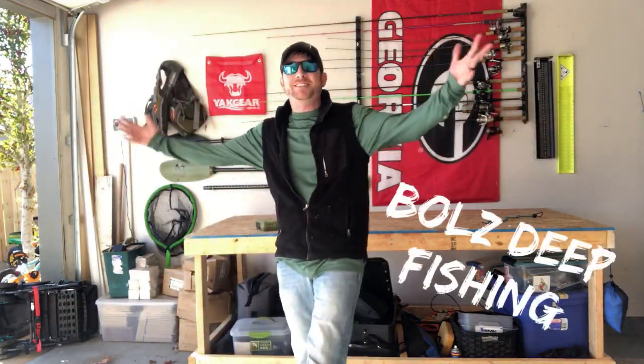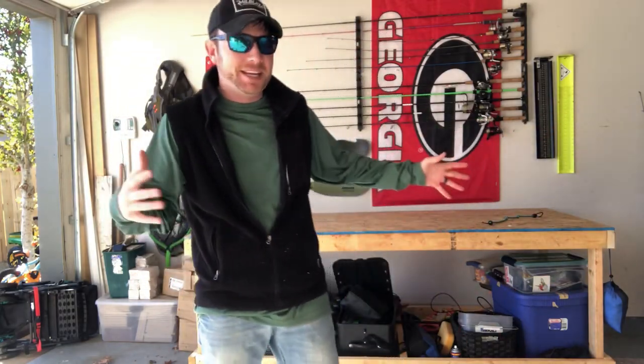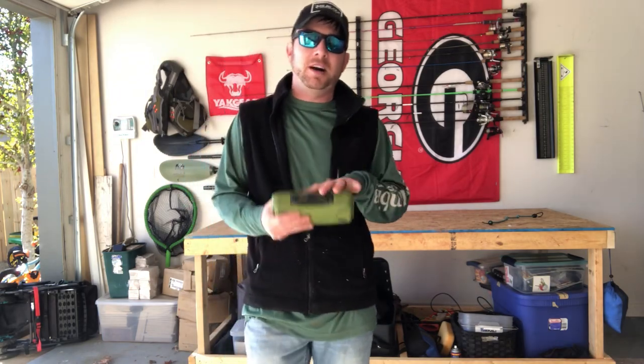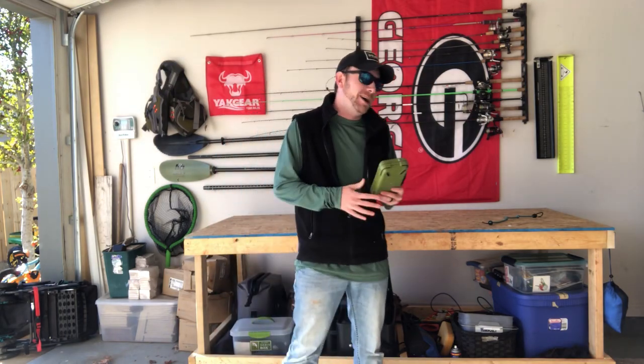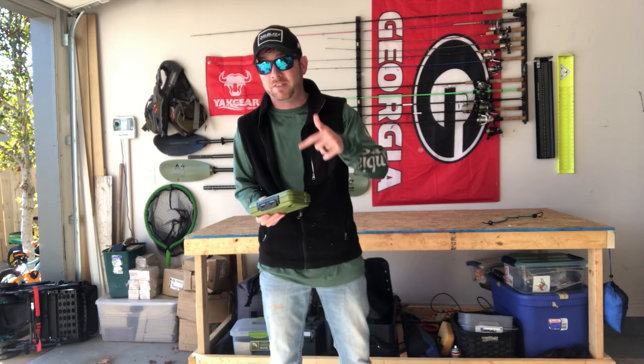Welcome back to Bulls Deep Fishing. I hope you're enjoying that little product review video I just shot — it's about the Bear Outdoors fly fishing box I use for my terminal tackle. Outstanding product, definitely go check them out. They've got tons of different colors on Amazon, so go check that out if you haven't seen it yet.